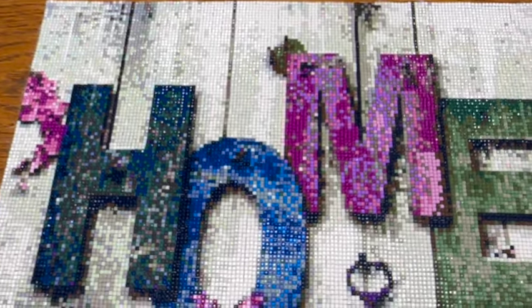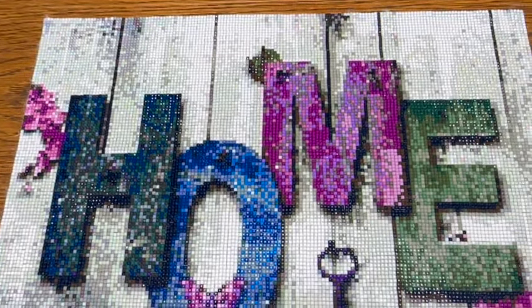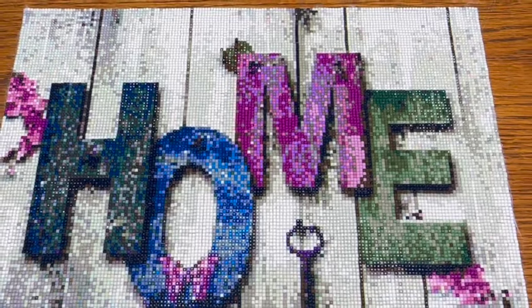Next up is framing. Like, comment, and subscribe for more. Thank you very much, appreciate it.